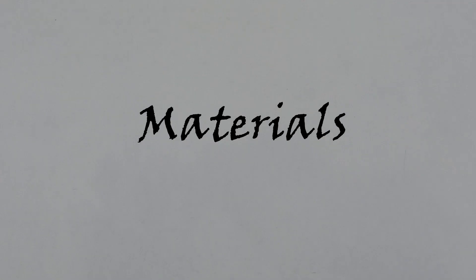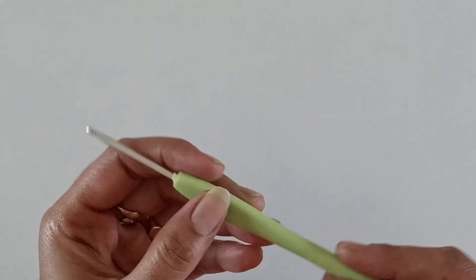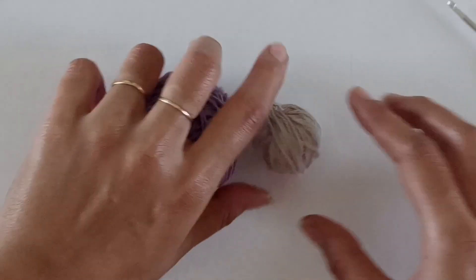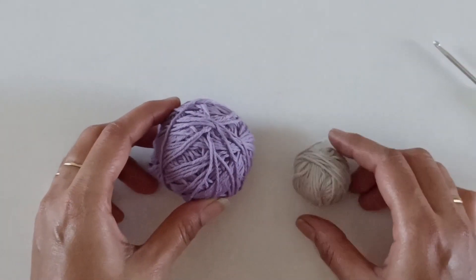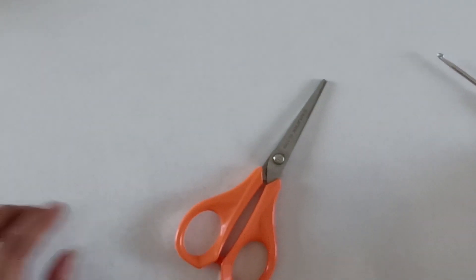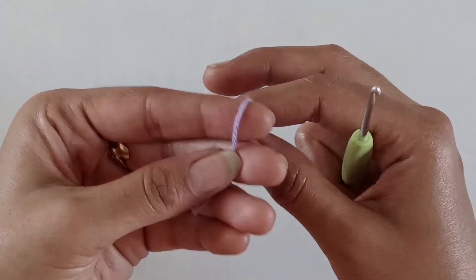The materials we need to make this butterfly applique are: a 3mm crochet hook, two colored cotton yarns, scissors, and a tapestry needle. So let's begin.